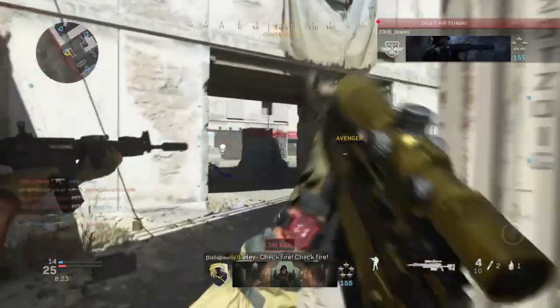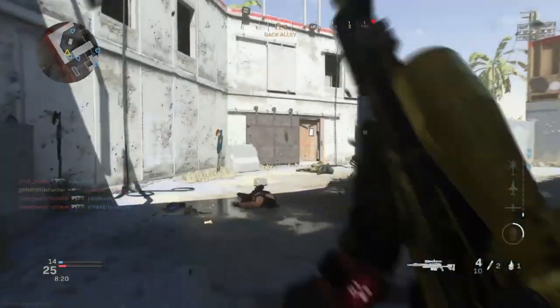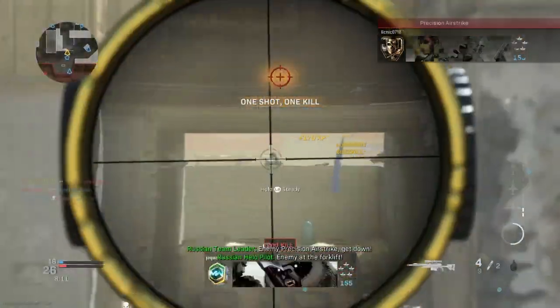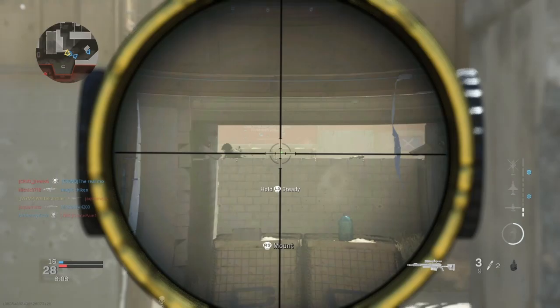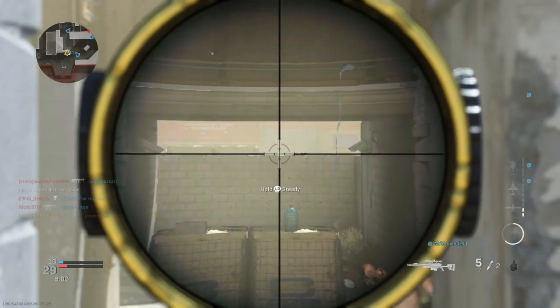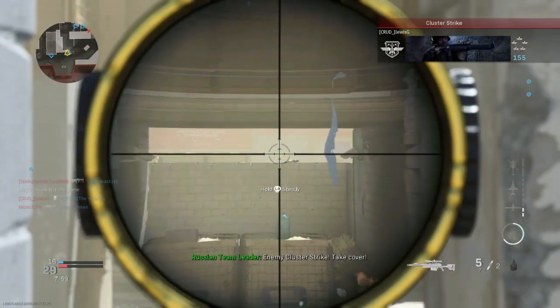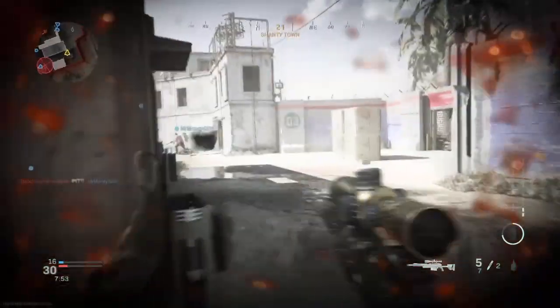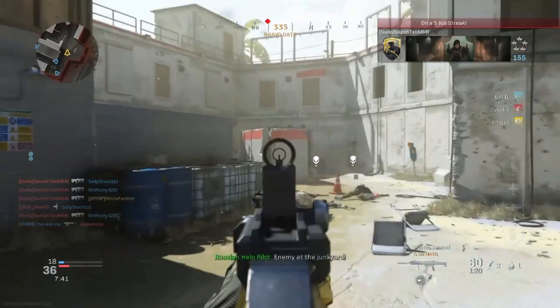In this I go with five attachments — one of them surprisingly is a perk — and as you can see from the gameplay behind me I do get quite a few good kills, whether they be quickscoping or hipfire kills. For this video I go through each one individually. Please do remember to click like and subscribe to my channel.